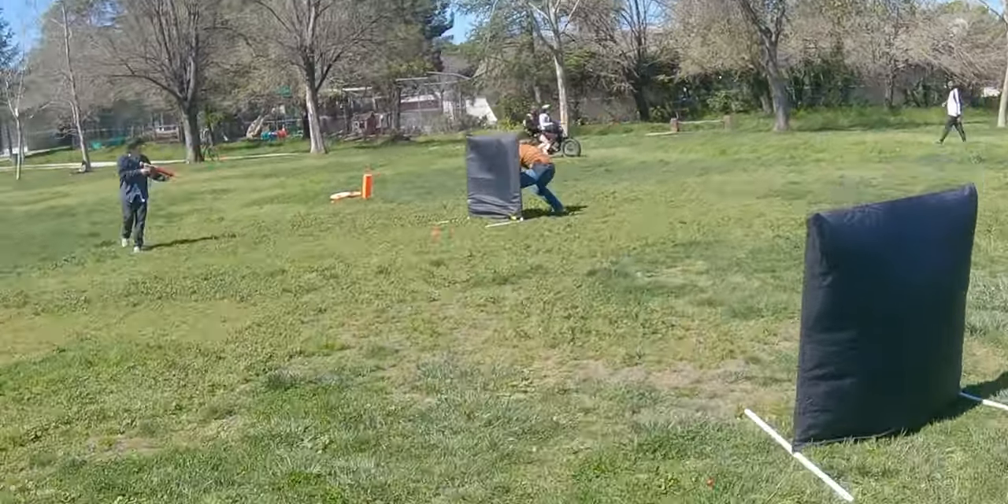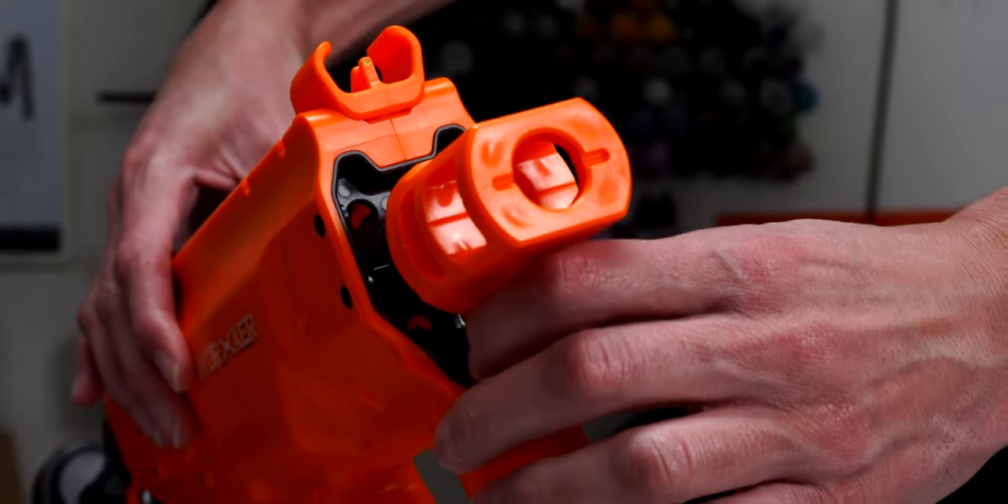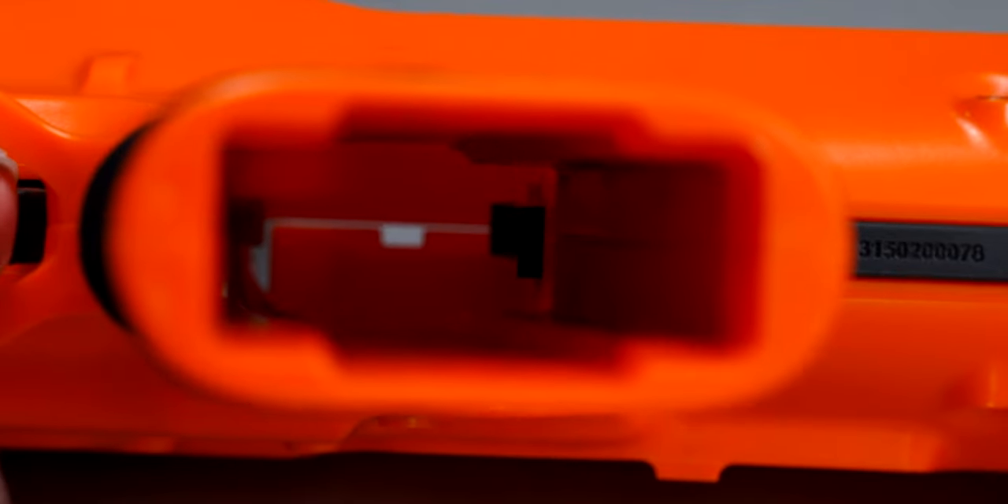The blaster is also full auto only — you need a separate kit to make it select fire. So even if the rate of fire isn't insane, it's still easy to fire off more darts than you intended to. This can be an issue in game types where dart management is important. You can lower the rate of fire through the knob on the front, but I wouldn't advise this, as it just slows the pusher, making the time between trigger pull and dart firing longer than necessary.